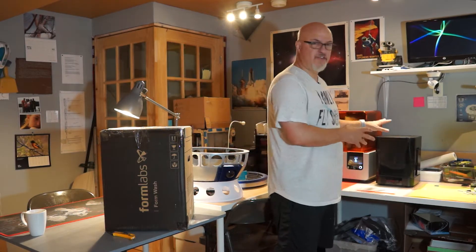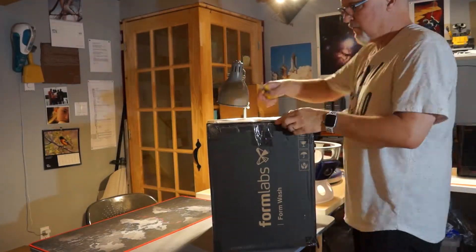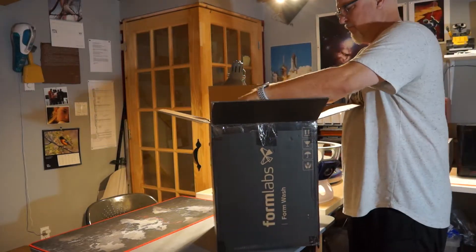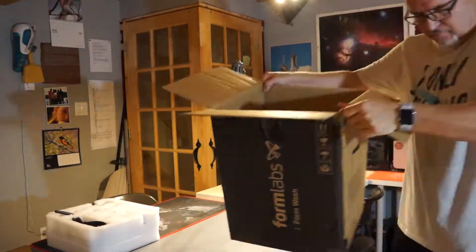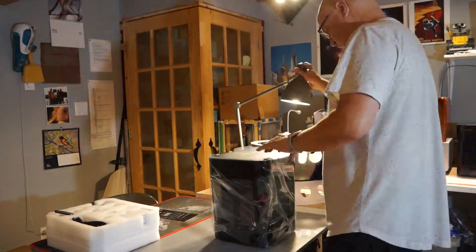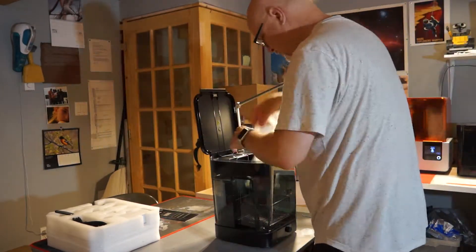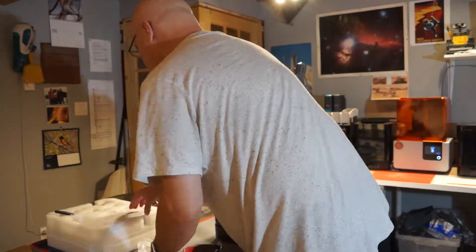I really need to mention that Formlabs paid for that machine. The old one was not on warranty anymore, but they were kind enough to send me a brand new one — maybe because I've been working with their machines for more than two years. I don't know, but I'm very happy.